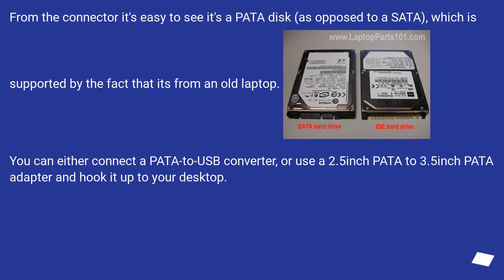From the connector it's easy to see it's a PATA disk, as opposed to SATA, which is supported by the fact that it's from an old laptop. You can either connect a PATA USB converter, or use a 2.5-inch PATA to 3.5-inch PATA adapter and hook it up to your desktop.